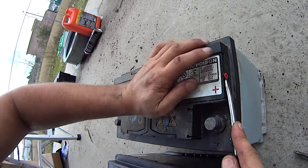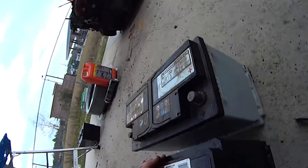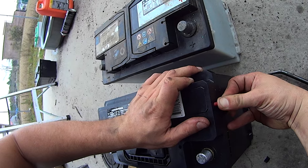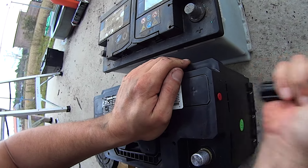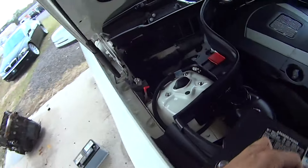Just pry it out of there, and insert it into the new battery. Then grab hold of the new battery and lower it in.